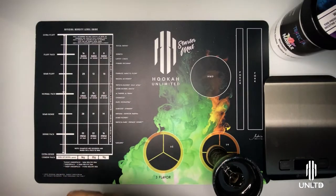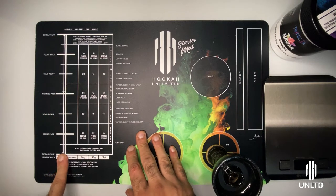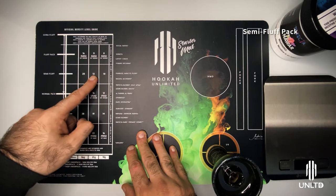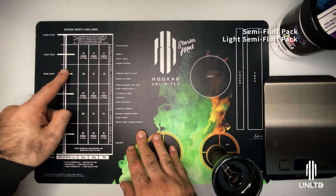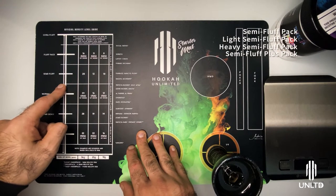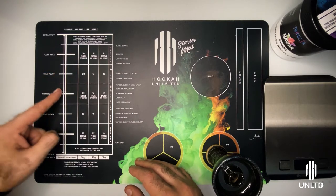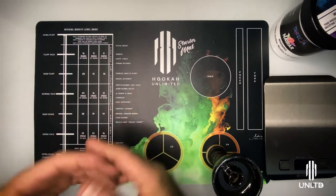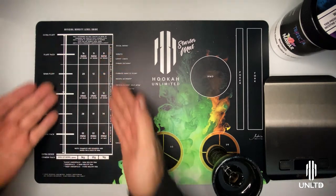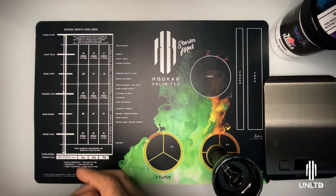To get started we're going to be referring to the Hookah Unlimited Starter Mat and the Density Levels chart, which allows us to figure out exactly how to achieve a Semi Fluff Pack along with its variants: the Light Semi Fluff, Heavy Semi Fluff, and Semi Fluff Plus. The actual Hookah Unlimited Pack Mat is a little bit more specific as it's a more advanced packing tool, rather than the starter mat which is aimed at teaching you how to pack correctly and accurately.